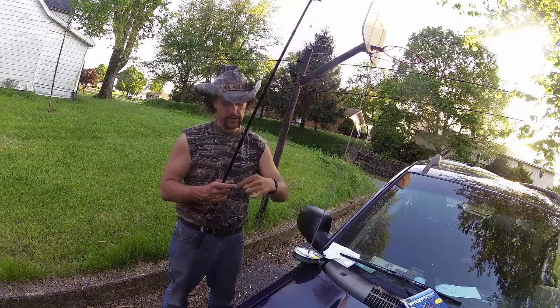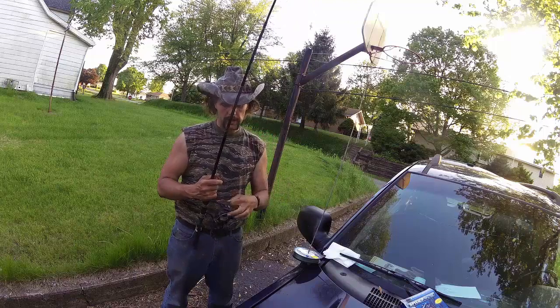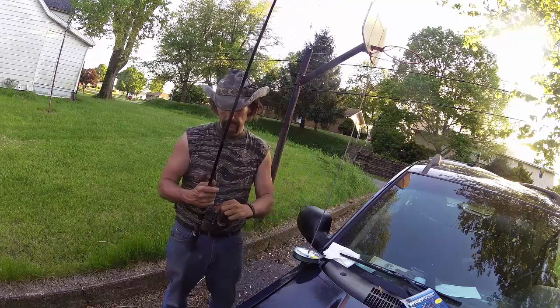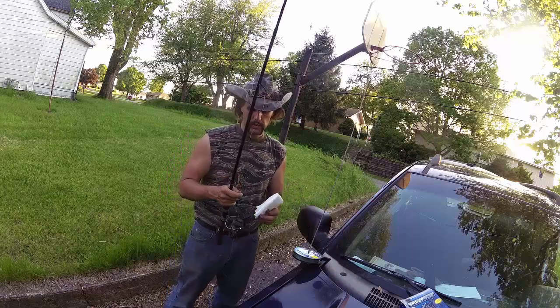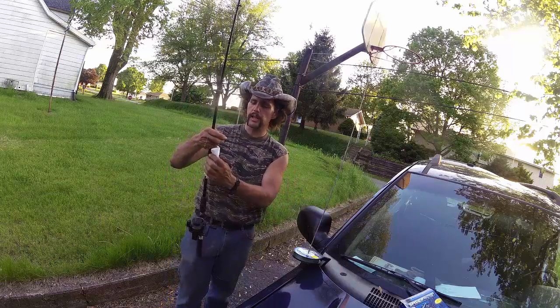I'm just getting ready to line up this fishing rod. I've got a simple overhand knot and then another overhand knot. I'm going to put that around my spool after I've run it through the first eyelet. I've preemptively wrapped my spool with some electrical tape. The reason for that is because braided line tends to slip.